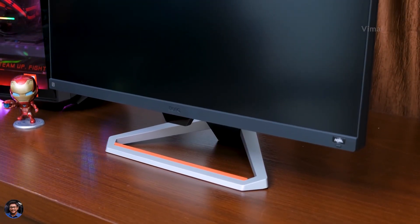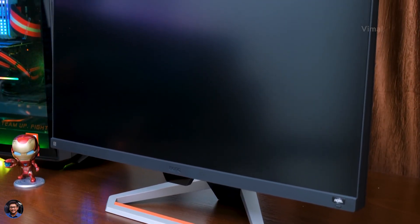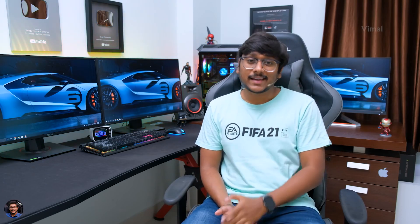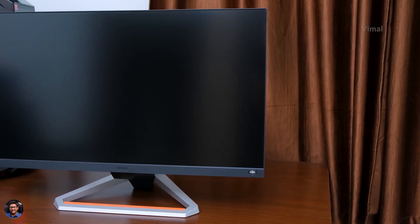Let me give you a physical overview of the monitor — we'll talk about adjustability, buttons, and connectivity ports. Starting from the front side, the display is a 27-inch IPS panel with 1920x1080 resolution, and it supports HDR as well. The standout gaming feature is the very high refresh rate of up to 165Hz with one millisecond response time. Bezels are quite thin on three sides, but on the bottom there's a bit of a thicker bezel.